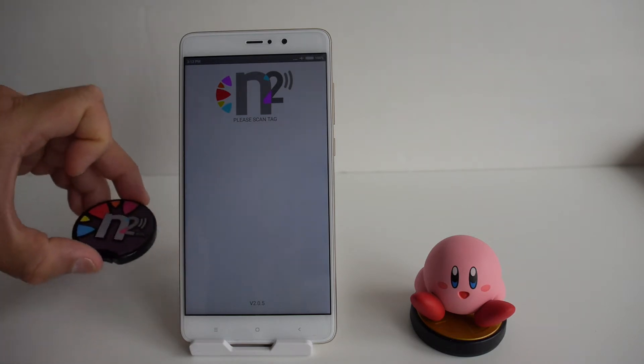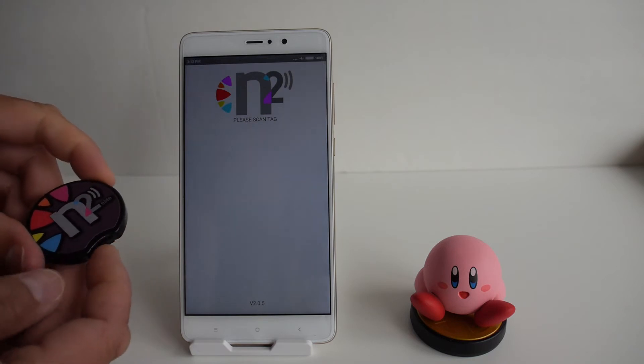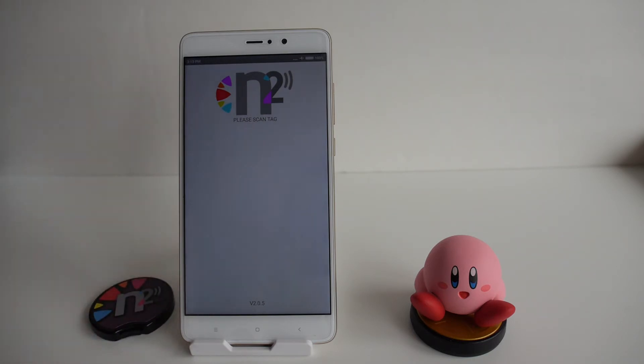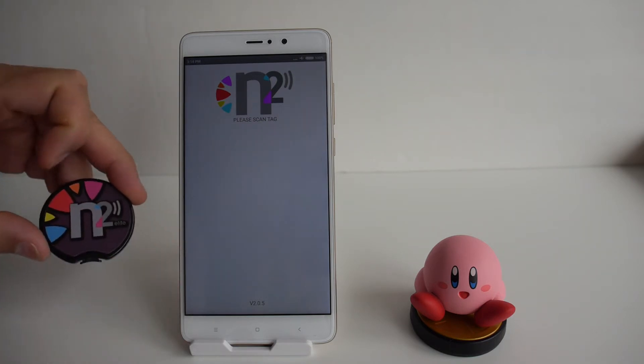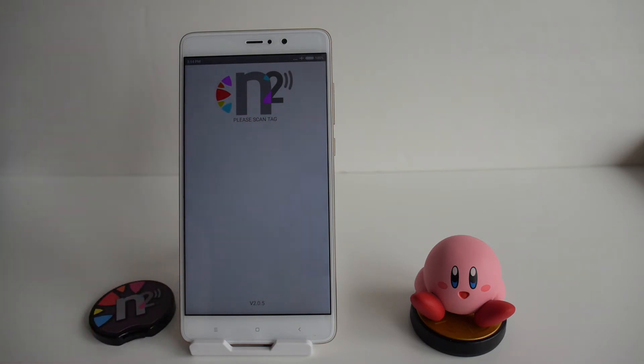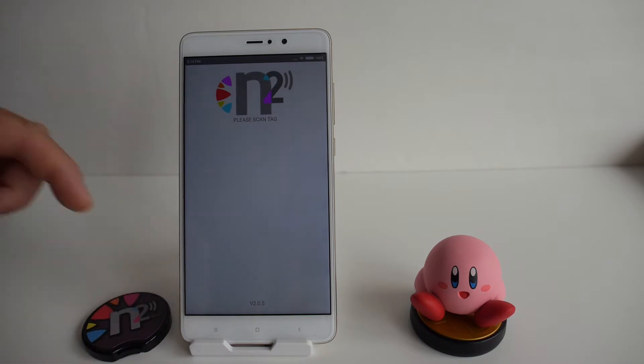To switch between amiibos you hold down the little button on the N2 Elite. It's useful if some of your amiibos are in storage or at a different location — maybe some at work or some at home. It's nice to have them backed up and accessible everywhere via this N2 Elite device.